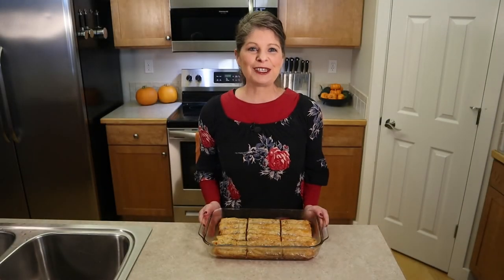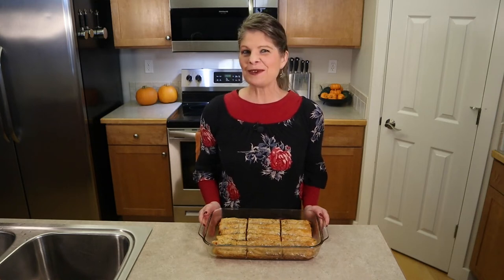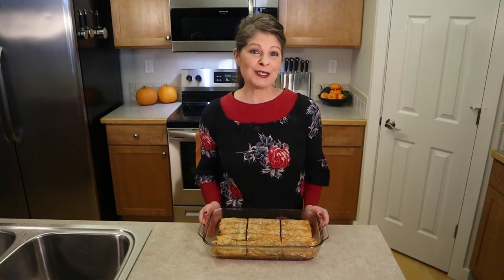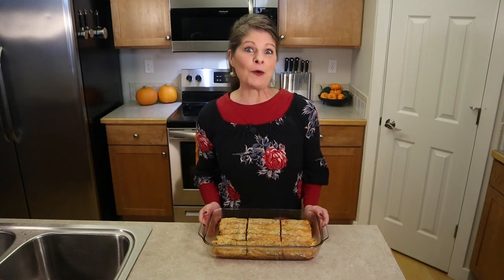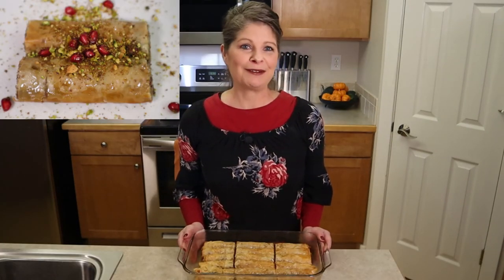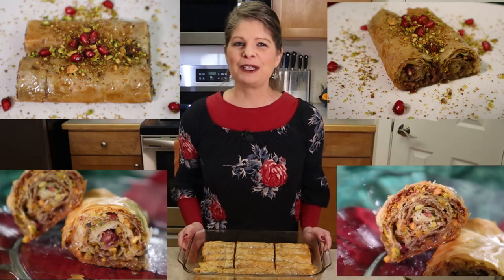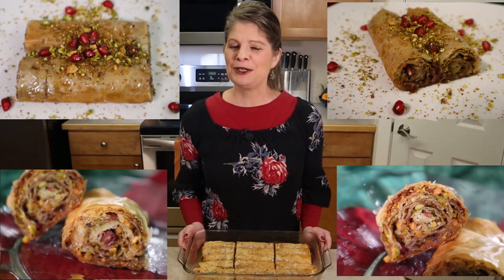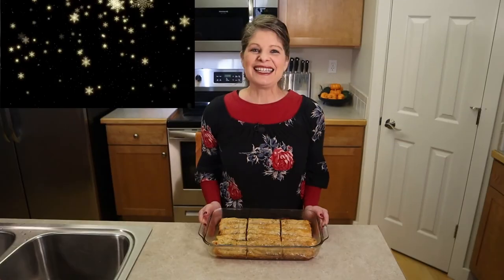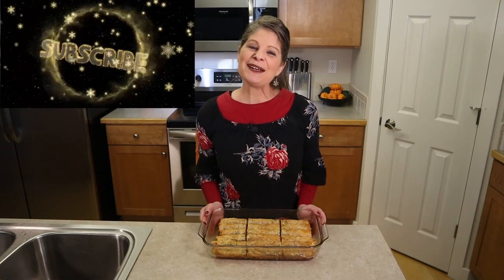Store the rolled baklava covered in the fridge for a few days. For longer storage or to give as gifts, wrap as many rolls as you want and remove when ready to give to friends or eat yourself. We love these holiday baklava rolls — the house smells warm and inviting with a nutty, buttery, fruity, sweet indulgence that keeps you coming back for more. Thanks for watching, liking, and subscribing. Until next time, go bake the world!